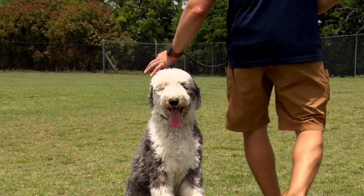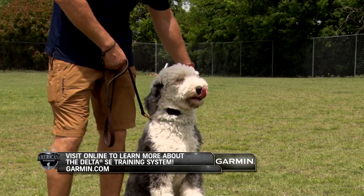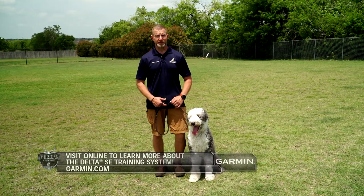Again, slight upward pressure. Good job. And those are the basics of the sit command.